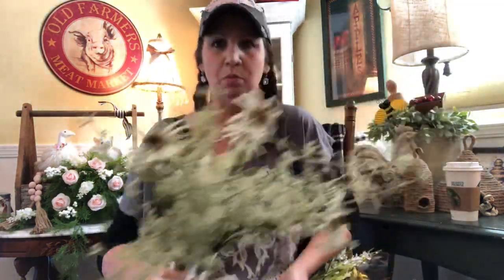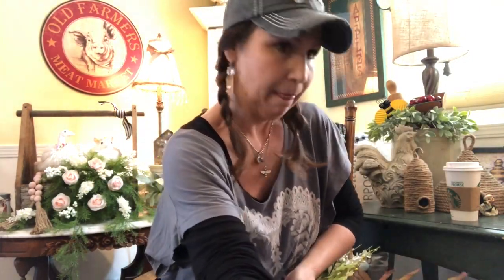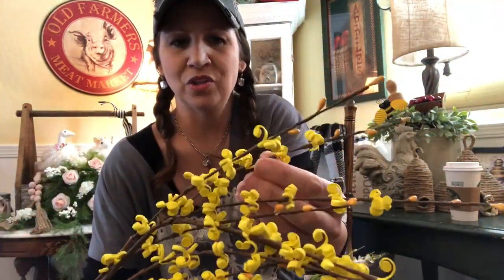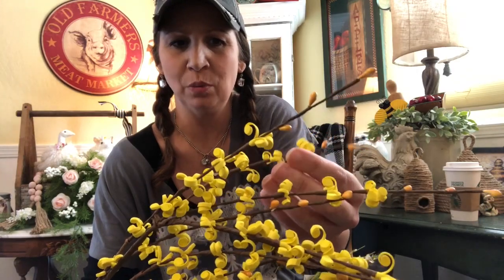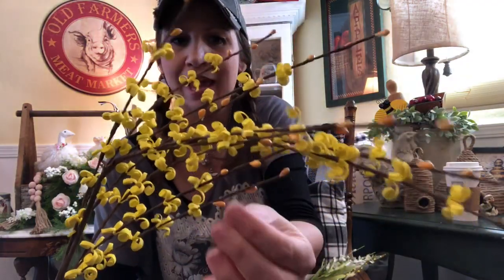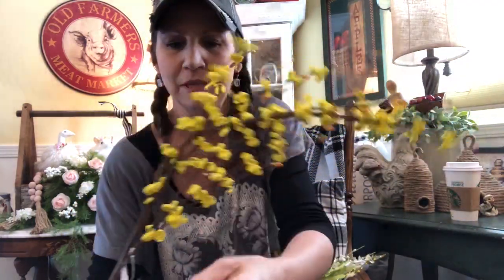We got more of our little orange ones there, and these kind of look like forsythia. They're super neat feeling — really soft, almost like a real thin foam — and they have some little pip berries on them as well.